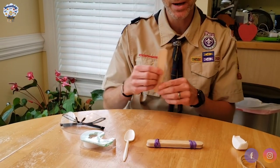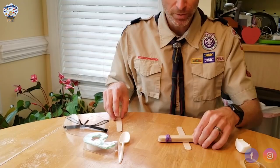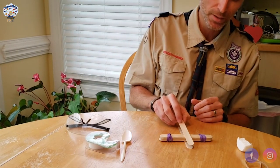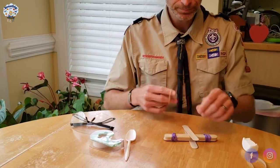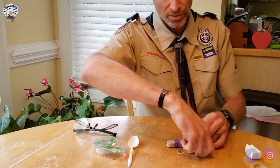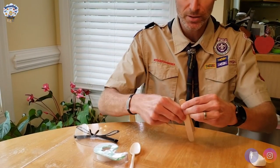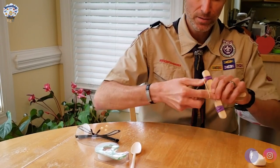Then you'll need your remaining two craft sticks — place one underneath your stack of seven craft sticks and one on top. Take one of your remaining rubber bands and secure these sticks together right here at the base, wrapping the rubber band around the end until they're tight.